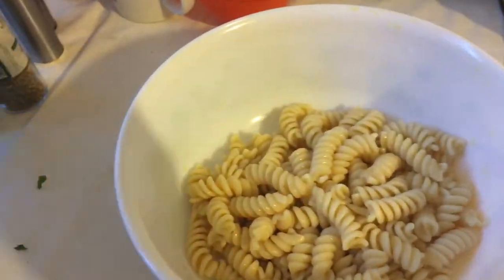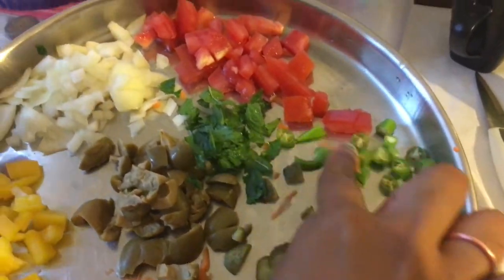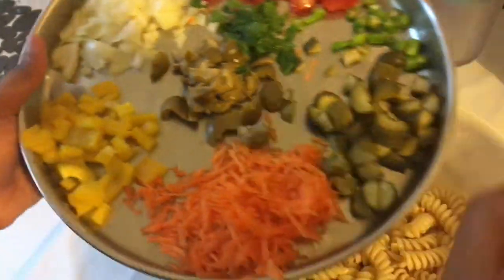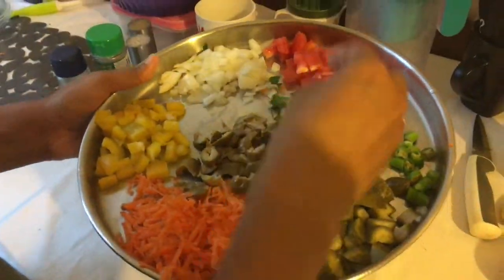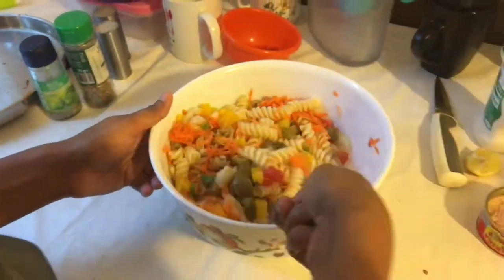Then I have all the ingredients ready: carrots grated, pickled cucumber, tomato, mint, onions, yellow bell pepper, olives, some parsley, and mint leaves. I have mixed it all well.